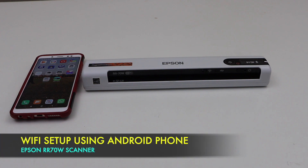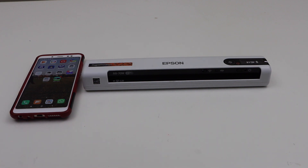In today's video, I am going to show you how to set up your Epson Rapid Recipe RR70W Wireless Scanner with the Android phone. We will connect this phone with the Wi-Fi network of our home and then we will start using it for wireless scanning.